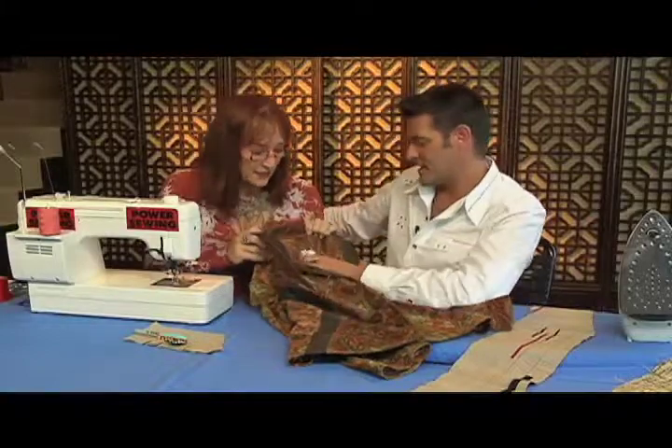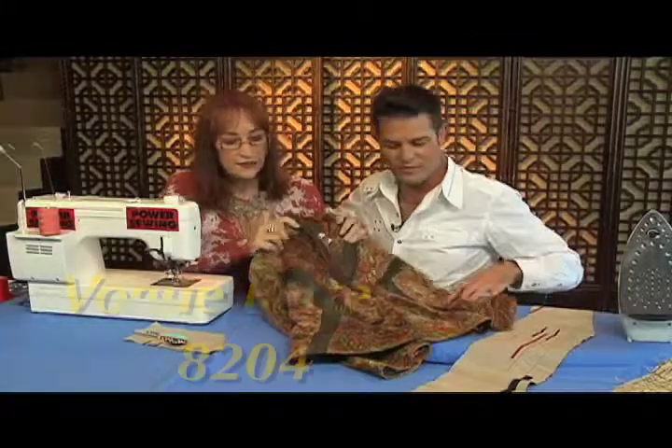And what pattern number is this? This is Vogue 8204.